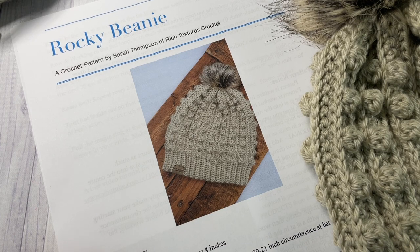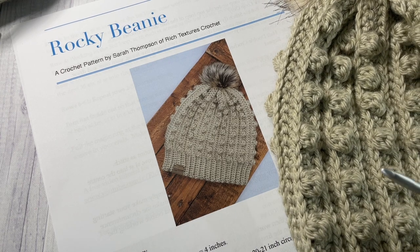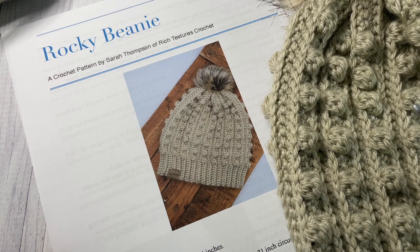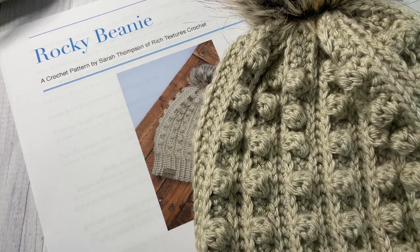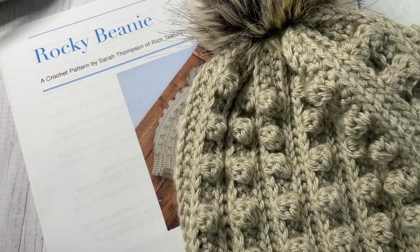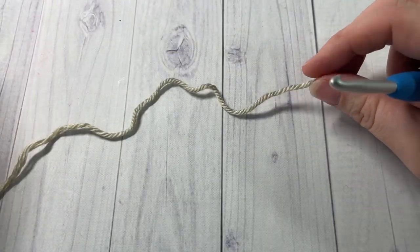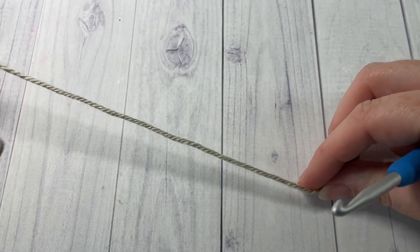Thank you so much for joining me. Don't forget to subscribe while you're here, and I also invite you to check out some of the other crochet patterns and stitch tutorials — there are many other crochet beanies such as this rocky beanie that you'll find here on my channel. Now we're going to be working our beanie in a slightly unique way, working it in rows.